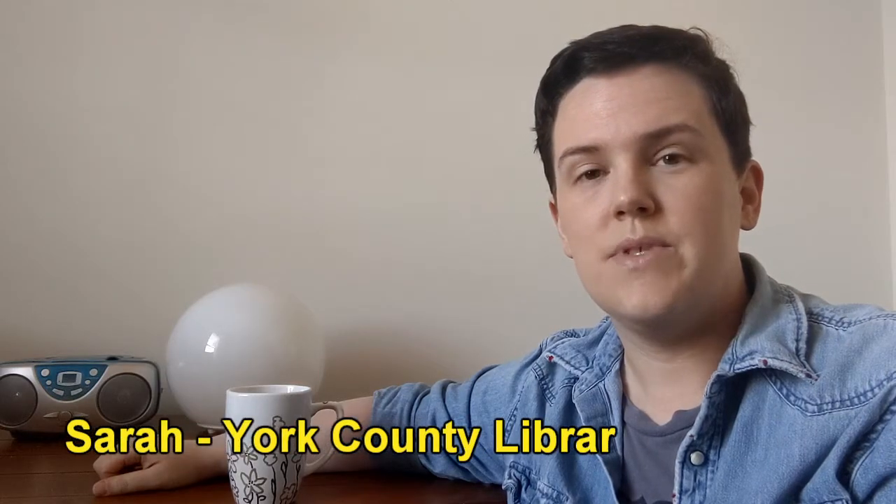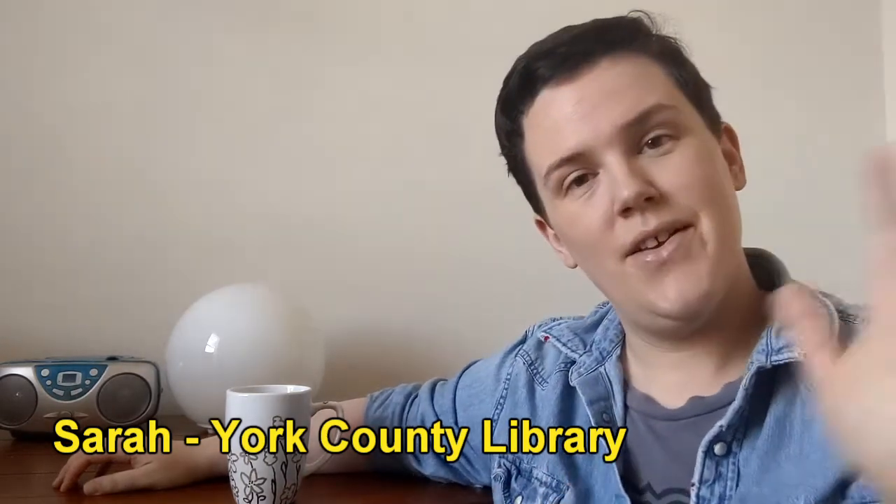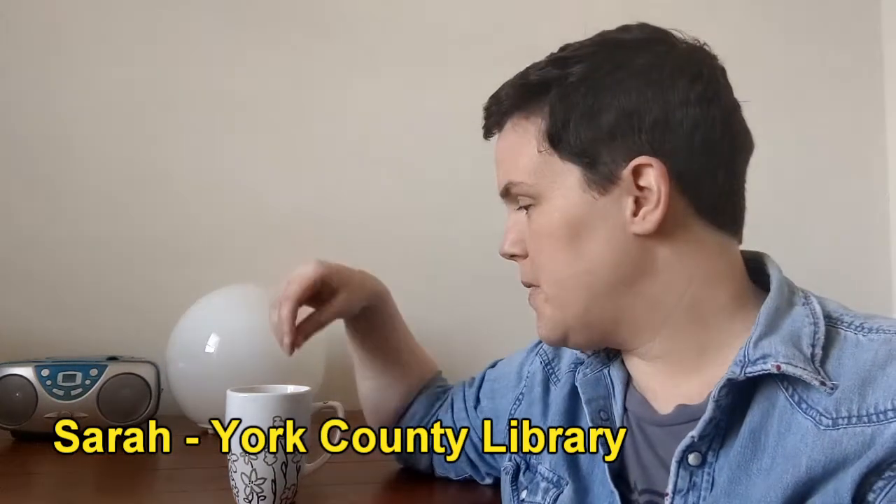Hello everyone and welcome to another episode of State Creative York County. This is Sarah. In today's episode I'm going to be taking some oil-based Sharpie paint pens and a mug that I got from the dollar store and creating this washable dishwasher safe mug.